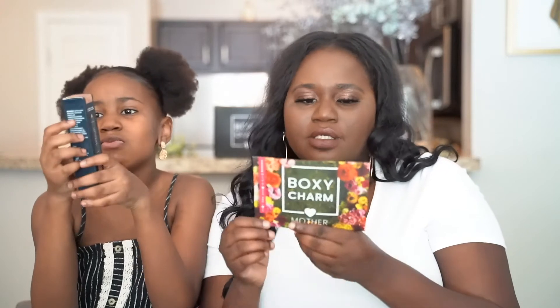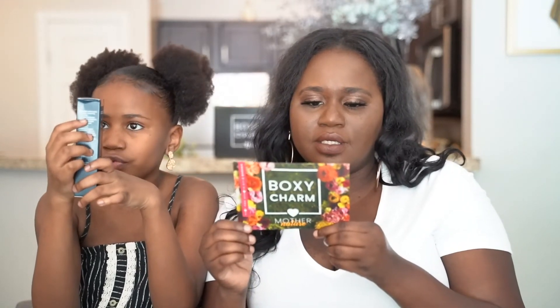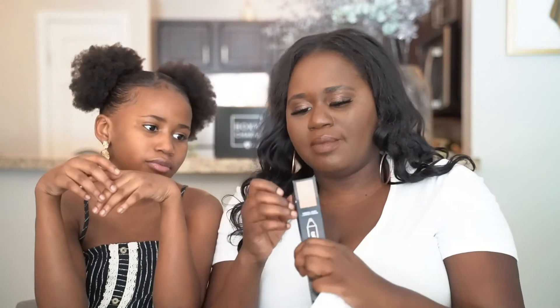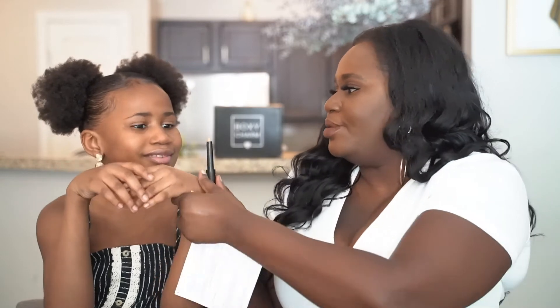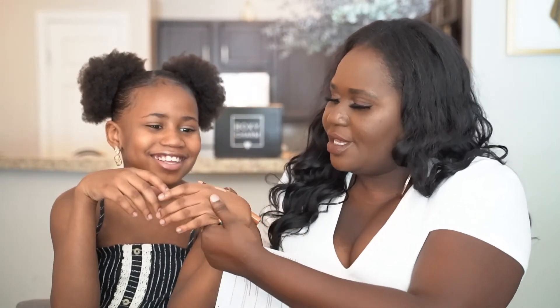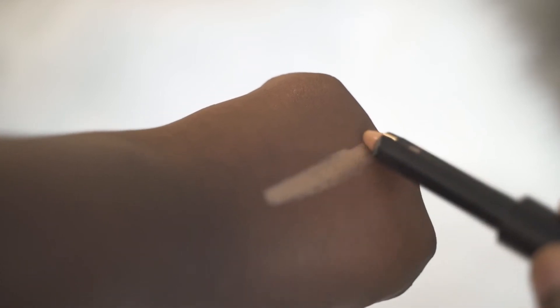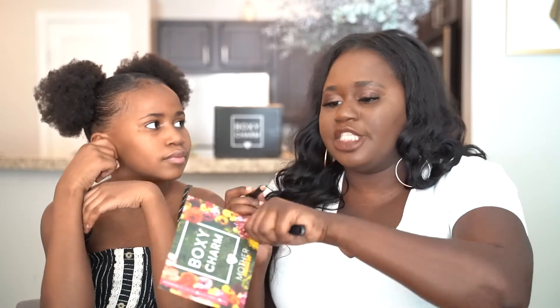Next is the Trustique Concealer Corrector Crayon in the shade Toffee. It's a big pencil-style crayon with a magnetic closure, which is pretty cool. Unfortunately, the Toffee shade is too light for me — it might work better for Mona. So mommy won't be using this one.